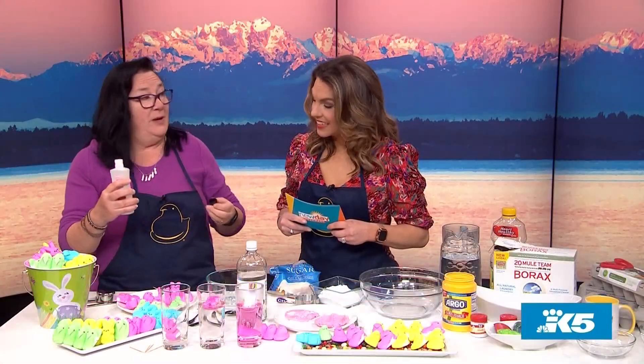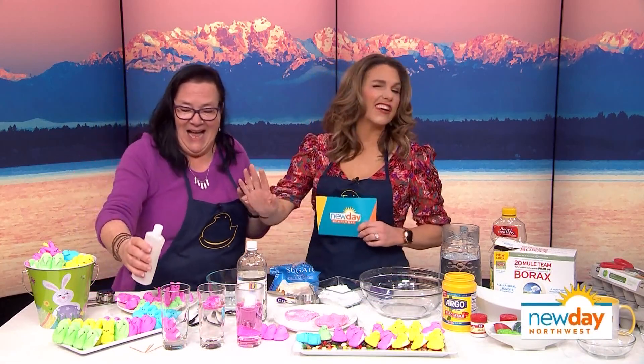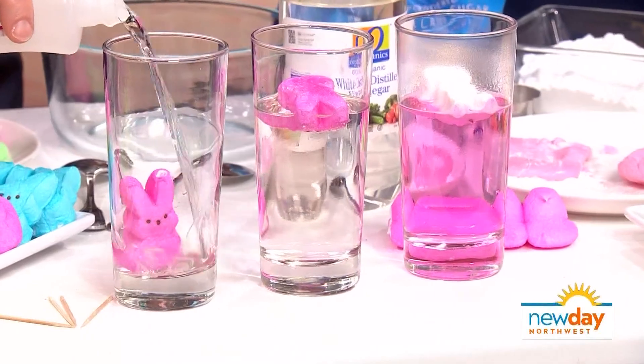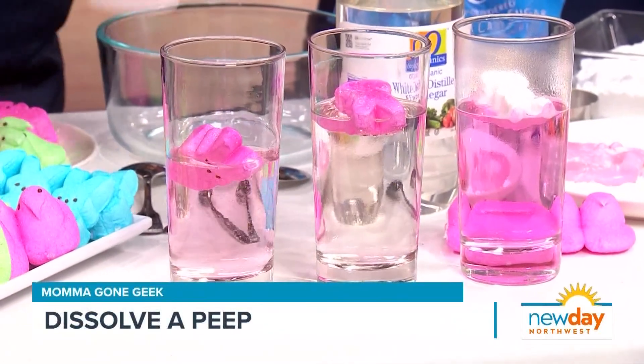What do you think is going to happen if we put nail polish remover in? I can't even imagine. I actually feel bad for this peep. Look at that — wow. Not much happens.